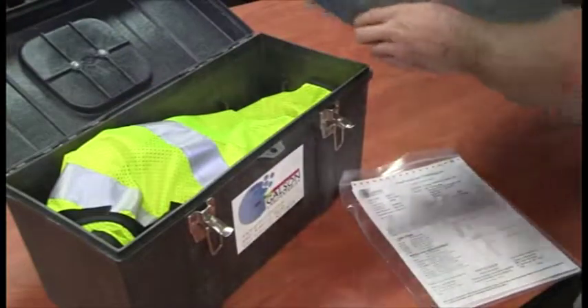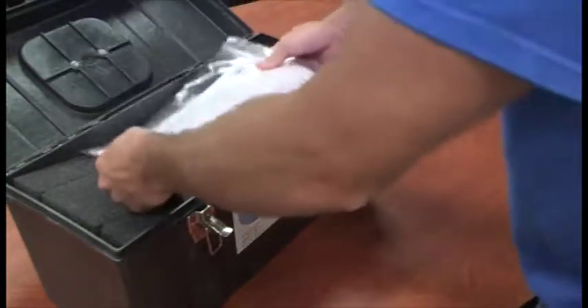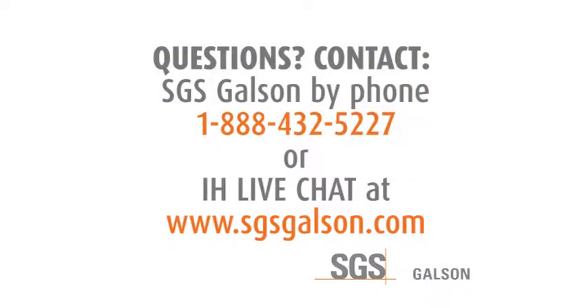When sampling is complete, simply return all items to Galson Laboratories as received. Questions? Contact SGS Galson by phone or IH LiveChat.